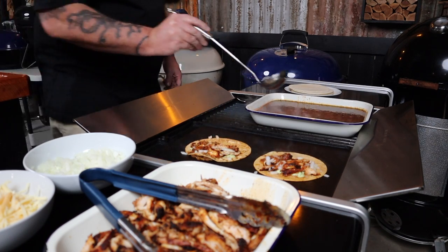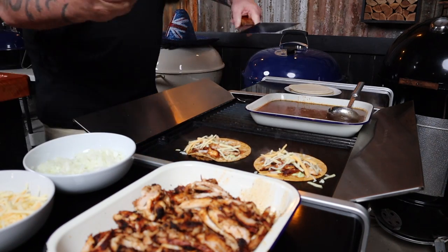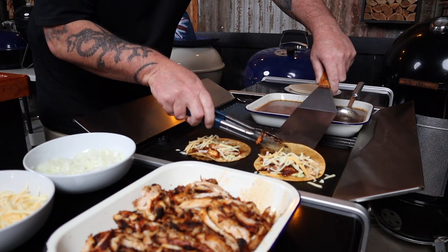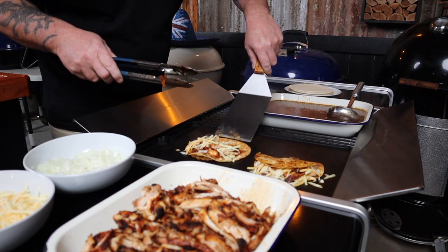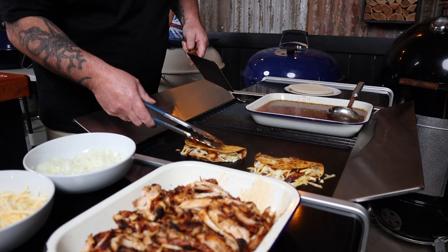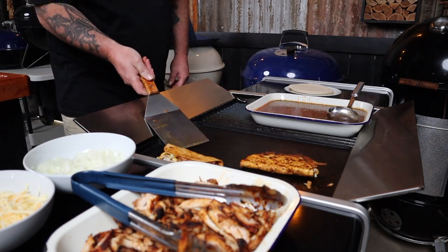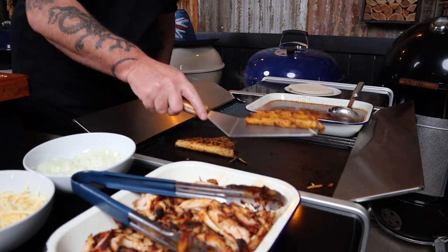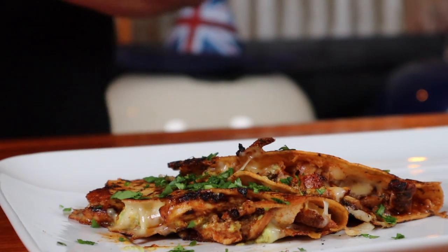Add some chicken — we do not need to load these up or they become hard to fold. Some onion, then ladle a bit of that sauce on. That is magic — that sauce. Add some of the cheese. Now this is where the magic happens: using a spatula, apply a little bit of pressure until that cheese takes hold and glues it down, then flip them over. After that side's had a minute, get them off the grill. Just top these with a little bit of coriander and a nice squeeze of lime juice. Now excuse me while I dig in.